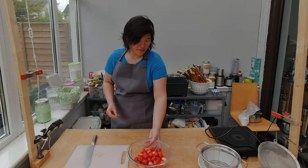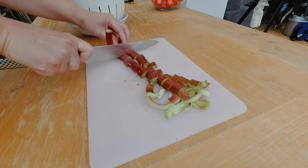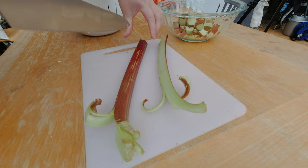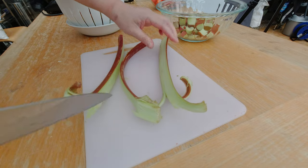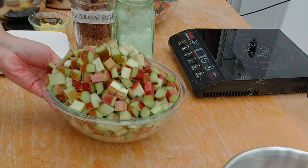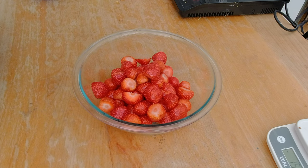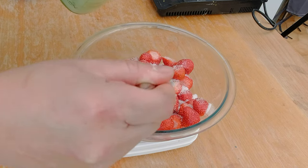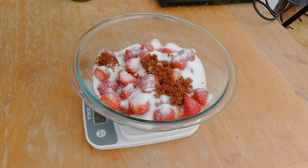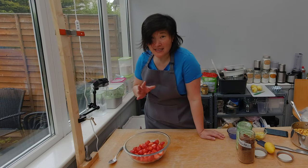The next thing I have to prep is the rhubarb. It's really thick and nice rhubarb — it is from a neighbor's garden. What I want to do is split it and cut it into about one inch to two centimeter slices. I'm going to split this rhubarb one more time because it's really big. You don't want it to be more than two centimeters in either dimension. All my rhubarb is chopped, so I'll put it to the side. Now back to the strawberries — I'm going to add 150 grams of white sugar and 50 grams of brown sugar. The brown sugar adds a really nice caramelized flavor. Let it sit for 30 minutes.